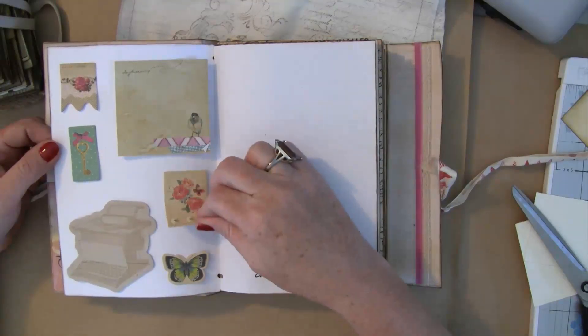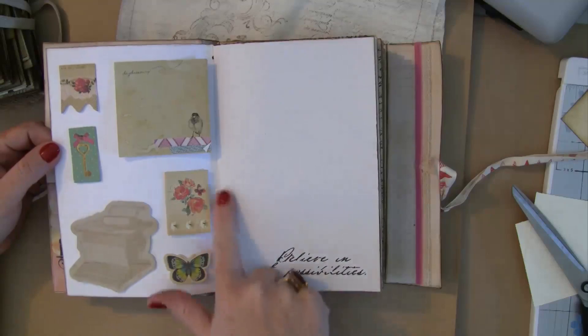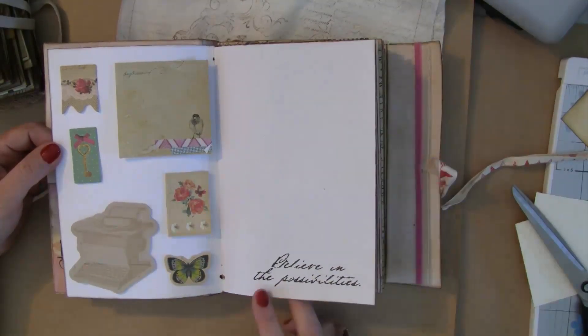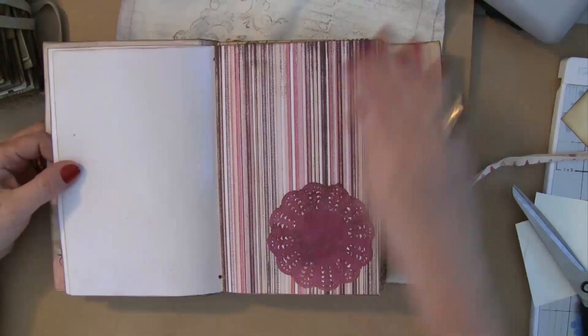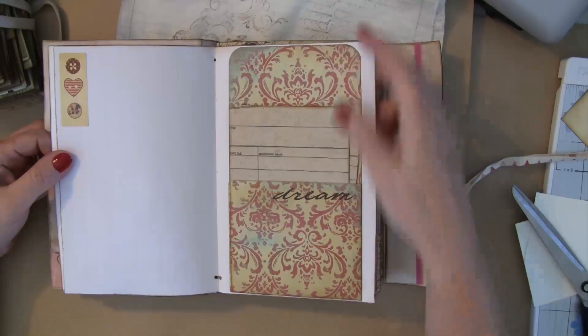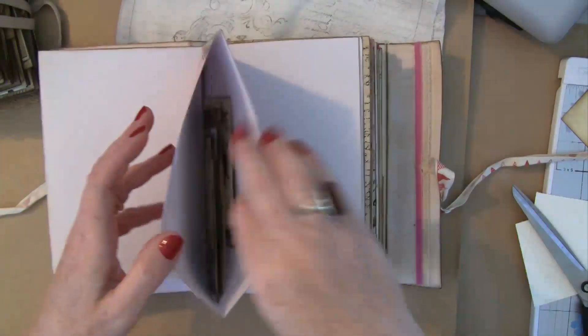I wanted this to be slightly like a smash book, so I added some little post-it notes that she can just take off and put throughout the book. I also did this in white paper and just vintaged up the edges, and did a few rub-ons all the way through. The little doilies I just glimmer-misted and tucked them all through.